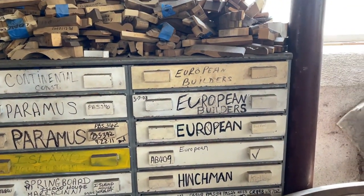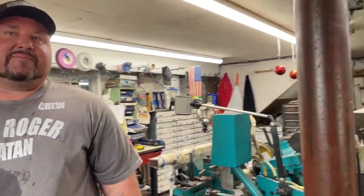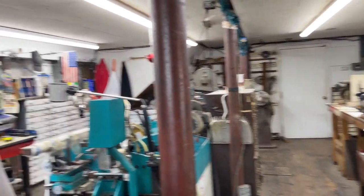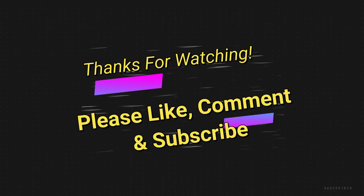Jason, I really appreciate you spending a few minutes of your day with me — this has been fascinating and this is my favorite lumber yard for sure. It's always great to see people come in for the first time and see their faces when they discover all the different types of wood. I had a blast today hanging out with Jason and seeing the facility. If you like my content, please like, comment, and subscribe, and until next time I'll see you on another episode of Bob's Woodshop.